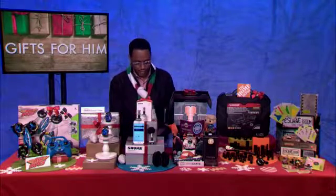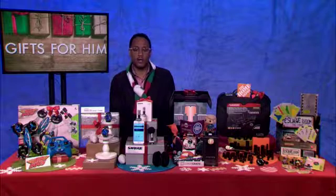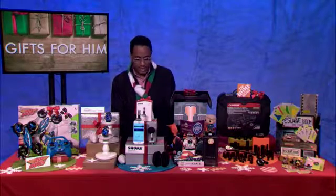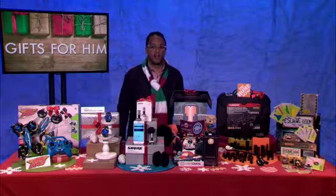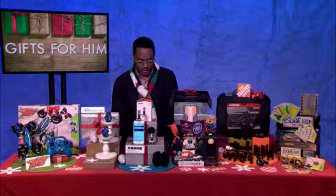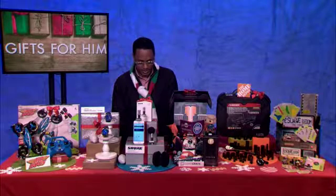Hey, Candice, how are you? I'm doing well, how are you? Awesome, I'm doing good, thanks for asking. Well, thank you so much as always for joining me. I really appreciate it. Absolutely, it's my pleasure. Thanks for having me on. Happy Holidays to you, by the way. You too, thank you. It's going by fast. I know — I wanted to slow down just a little bit, actually.